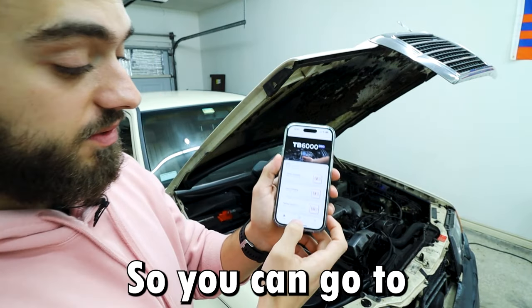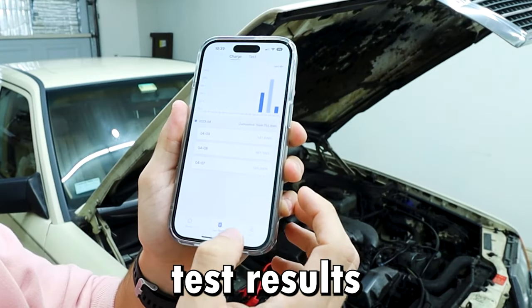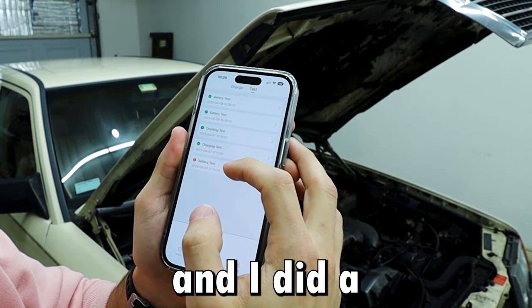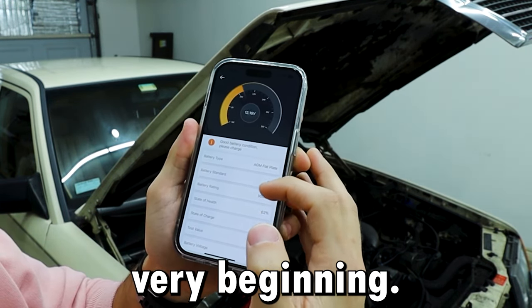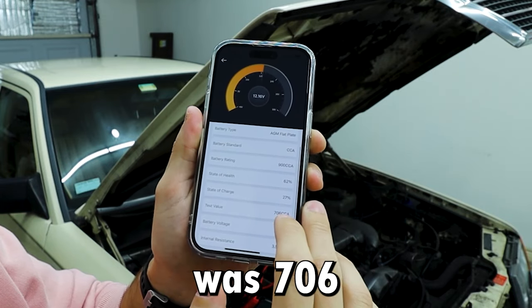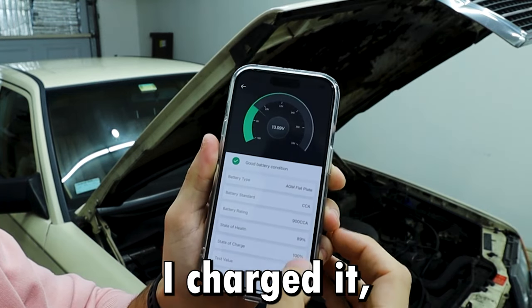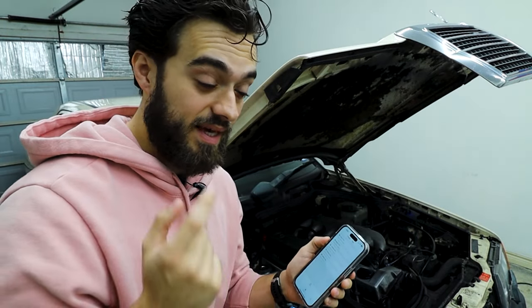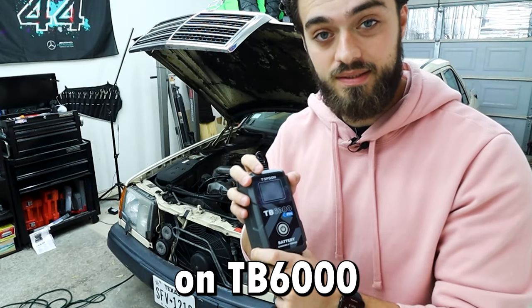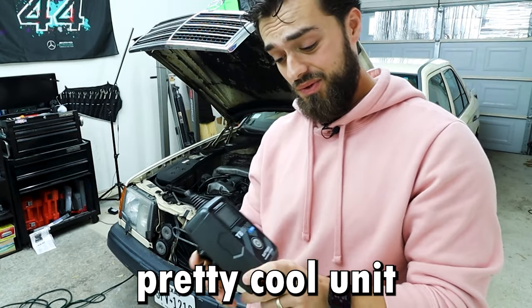What I really like about this app is that you can go to test reports and review history. I did a battery test at the very beginning: state of health was 62%, state of charge was 27%, and cold cranking amps was 706. After I charged it, the numbers changed. It's nice that the app keeps track of all that — you don't get that with a battery tender. That's the Topdon TB6000 — pretty cool unit.